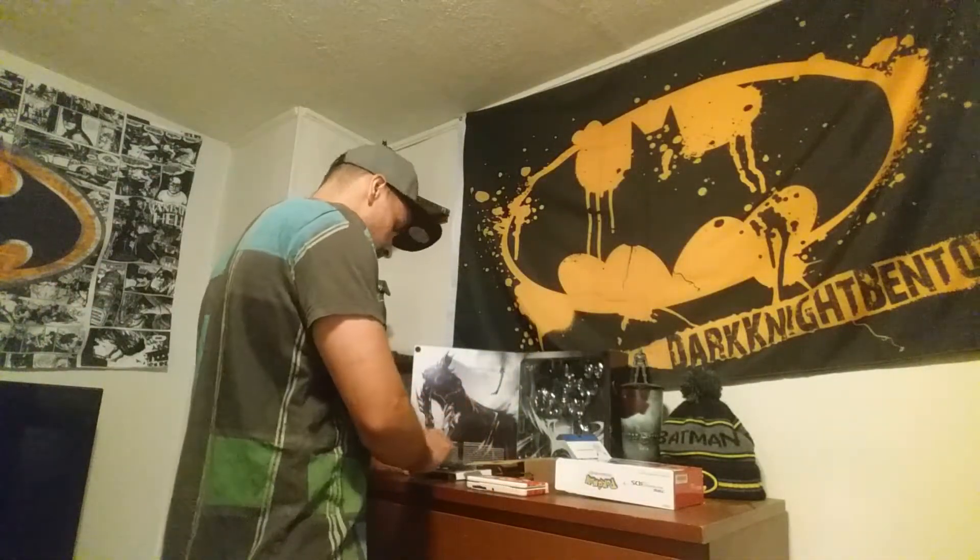I'm very happy with my purchase and very excited to turn this on and play the original since I was a child. Thank you everybody who supports me on my unboxings, my gameplays, my reviews — everything. More will come your way. Dark Knight Bento is out.